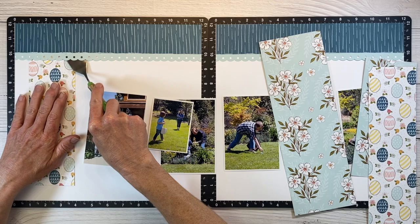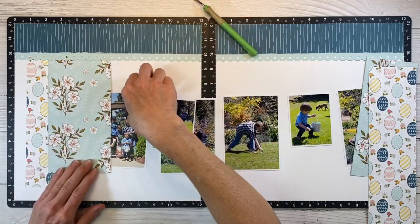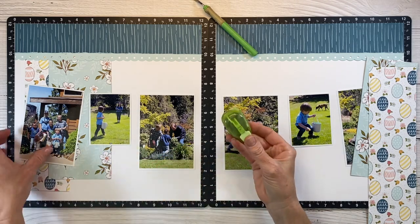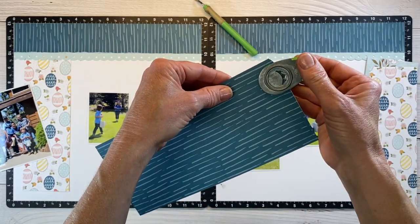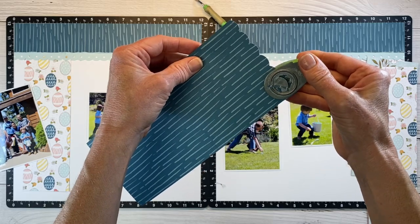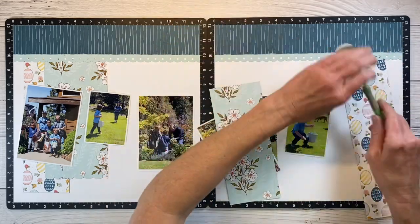I brought in strips of these pattern papers — we have this cute egg pattern and then that really pretty floral pattern paper. My pieces are narrower since I had these cut from a previous project, so I'm just going with it; it doesn't have to match the inspiration layout exactly. I like how these are staggered in height, but I want to add a little more detail. I have my corner rounder — I've taken off the corner guide and flipped it over — and I'm putting a quick scalloped edge on the bottom. Some of you may have an actual scallop border punch, but this works great. My craft room is on the smaller side, so we're selective about what takes up valuable real estate, and I don't need a big border punch when this works perfectly.